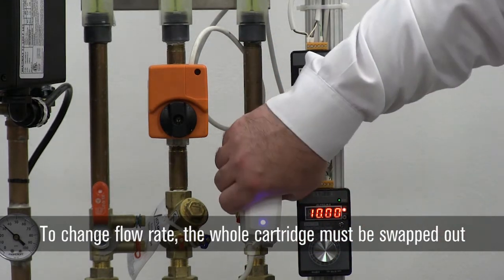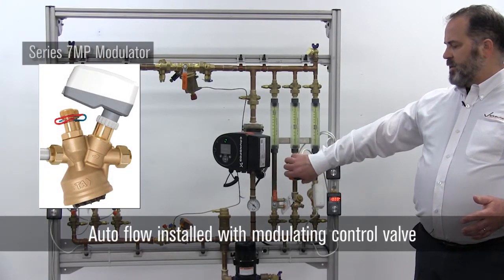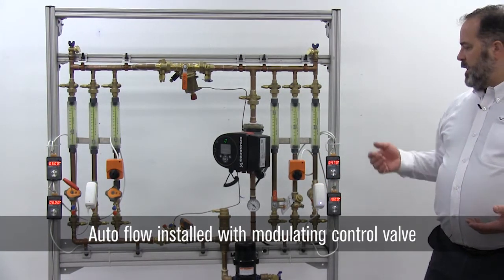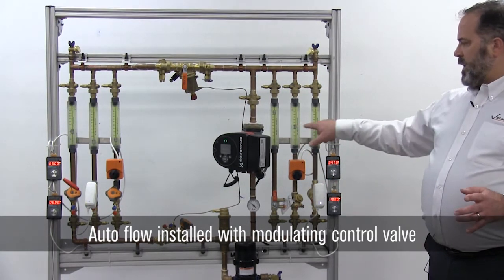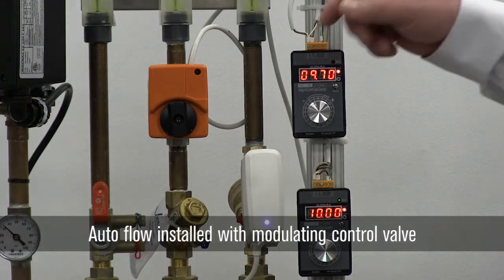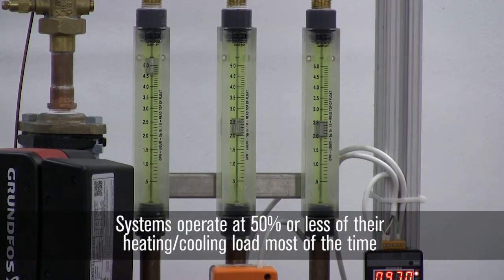On the other hand, the 7MP is an adjustable CV device. Right now we have a modulating control valve attached to a 76V flow control device. We're at our maximum flow, but when you consider a system, your system is going to operate at 50 percent of load or less 70 percent of the time.